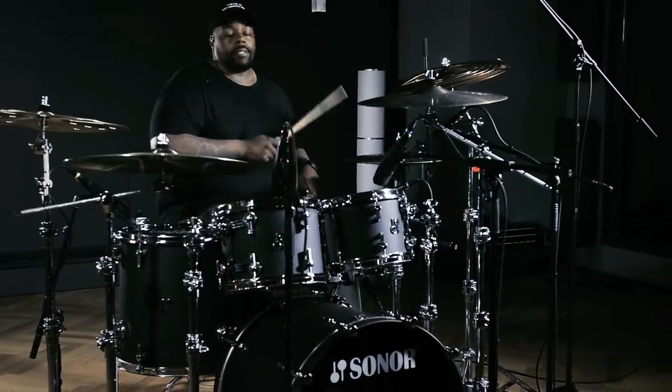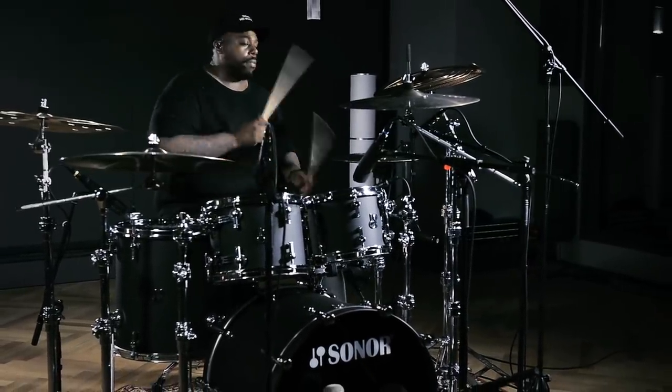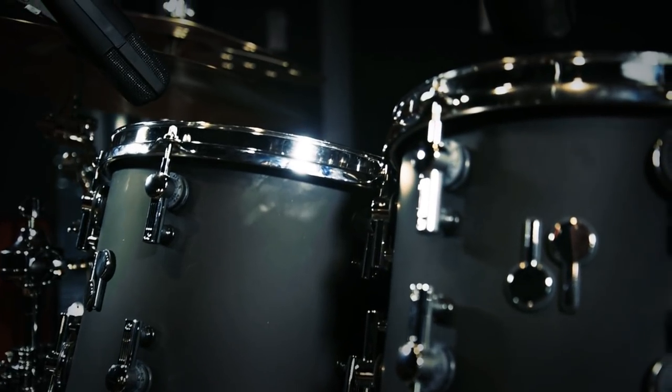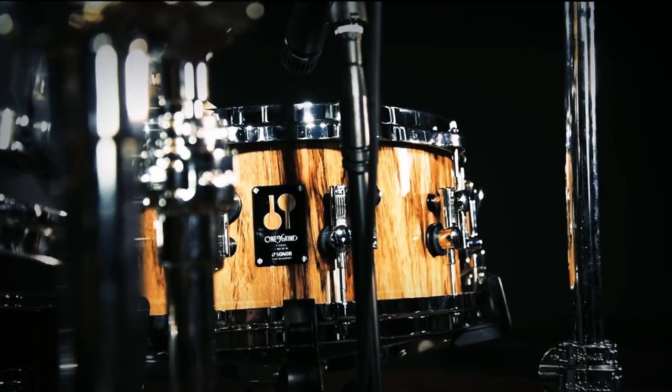I'm really also excited about the configurations as far as the shells — with the heavy, the medium, the light — and how that affects the sound. It's just an exciting world to be a part of. I'm just really happy and thankful to be able to play these drums. It's crazy.